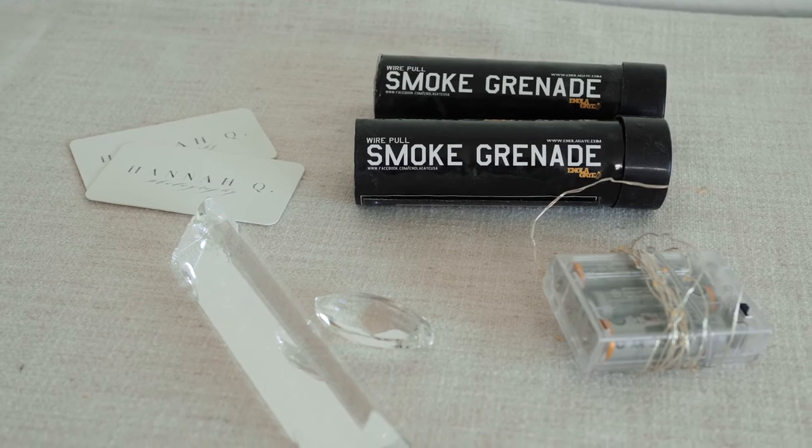I also carry prisms, LED string lights, and smoke bombs in case my clients are up for an adventure and the situation allows me to get really creative. I also carry my own leather camera case so that I have my small items and a couple of extra lenses with me at all times.